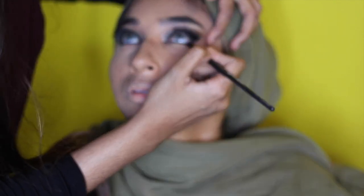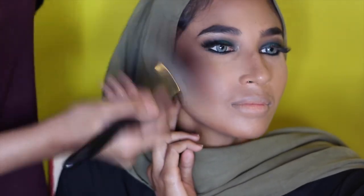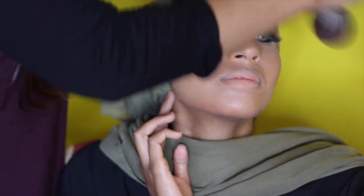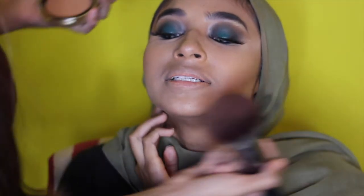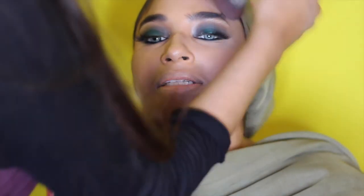Now I'll be going in with my Too Faced Dark Chocolate Soleil bronzer with my Morphe brush. I love this method of applying bronzer because it is so effortless — I learned this method from my girl Sondra Deluxe, thanks for the tip!